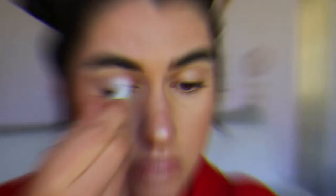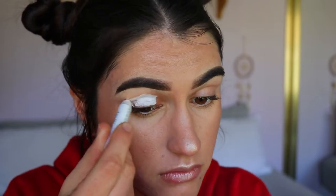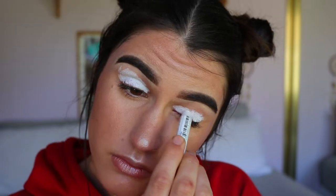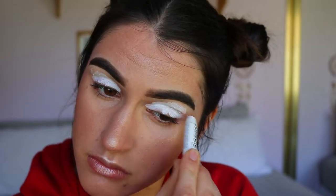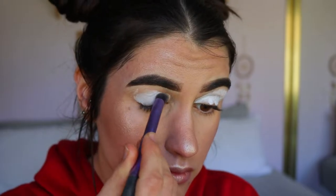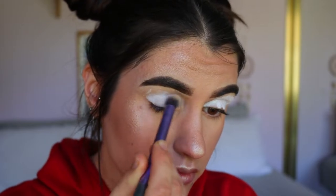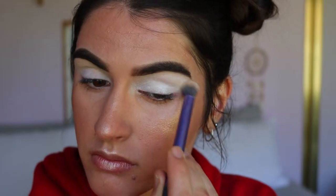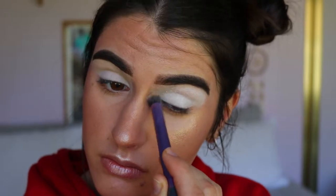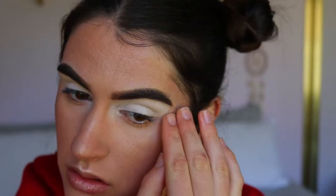First things first, we're going to prime our eyes. I'm going in with my NYX Jumbo Eye Pencil in the shade Milk — it's just a white cream eyeshadow base that helps colors really stand out, like a white canvas. I'm applying that all over the lid and up to the brow bone, then buffing it out with my buffer brush from Real Techniques, focusing the most pigment on the lid and tapering out towards the brow. I'm also bringing it into the inner corners.